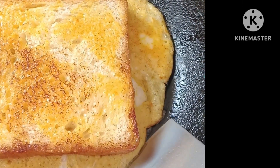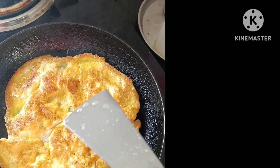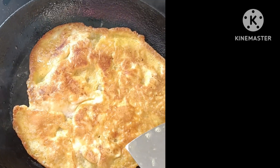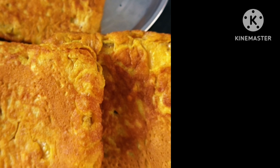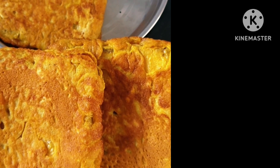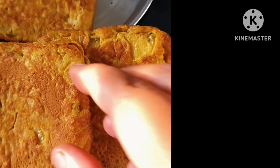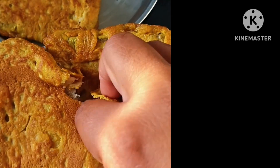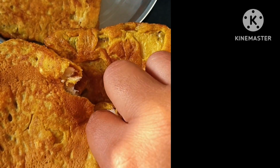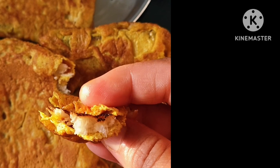I am going to prepare for morning breakfast.